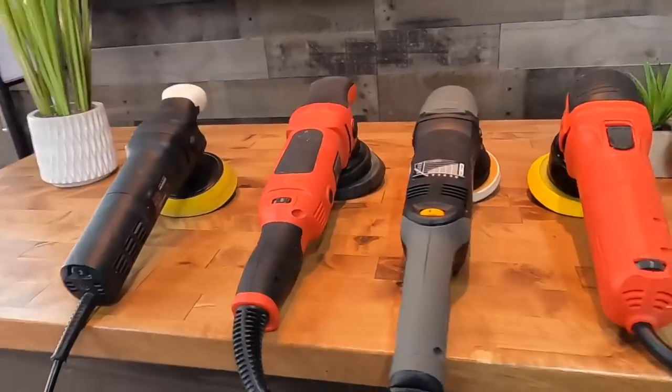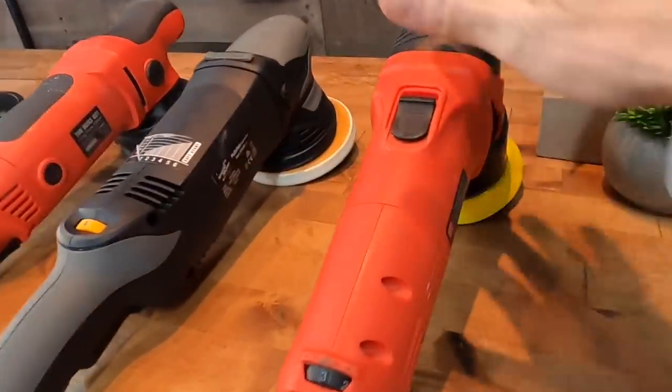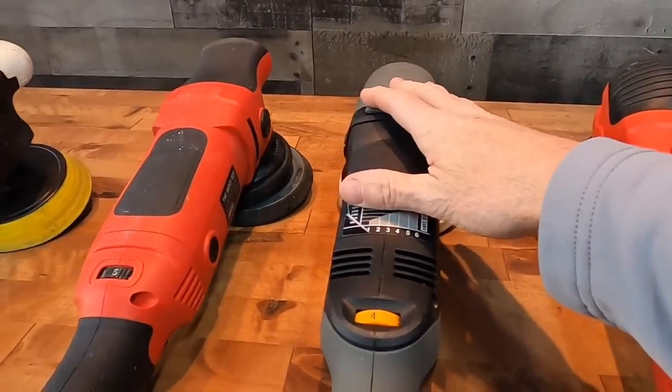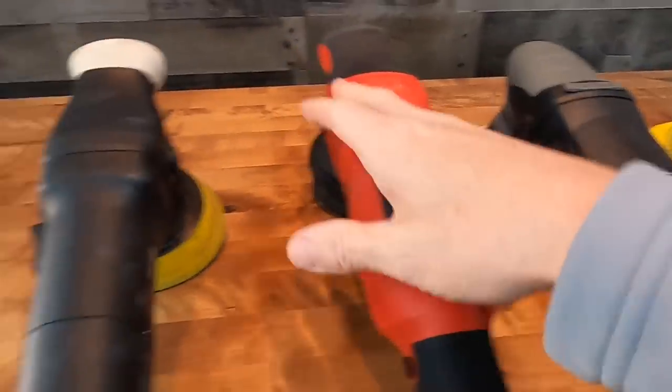Welcome back to the channel. Brian from Apex Detail here. I'm often asked by viewers about to purchase their first or a new polisher — which one to get, what's the difference between available polishers. This video should shed some light on that.